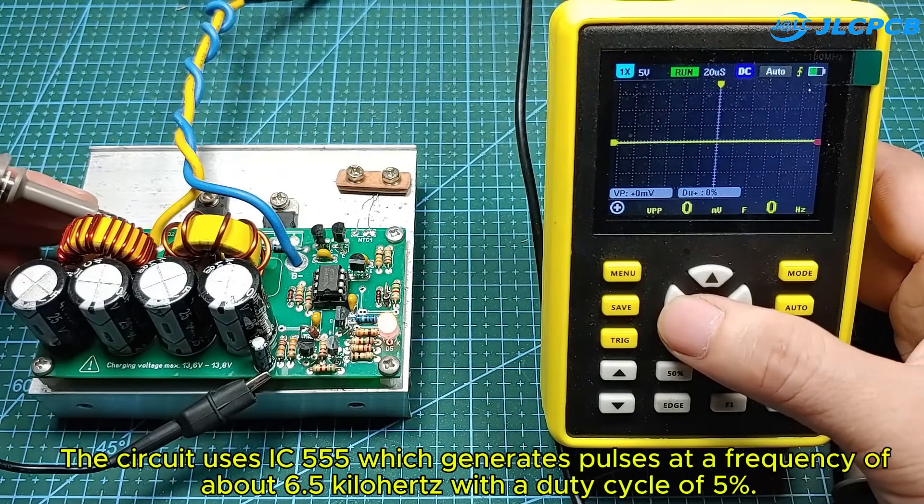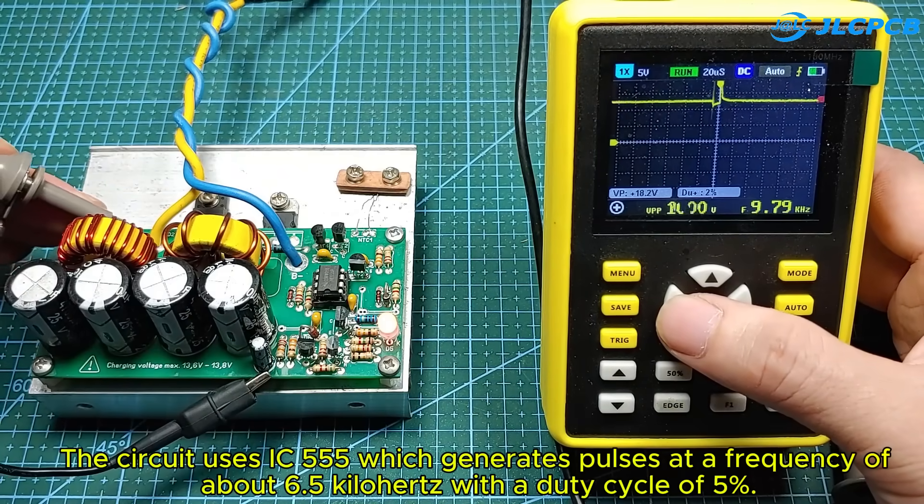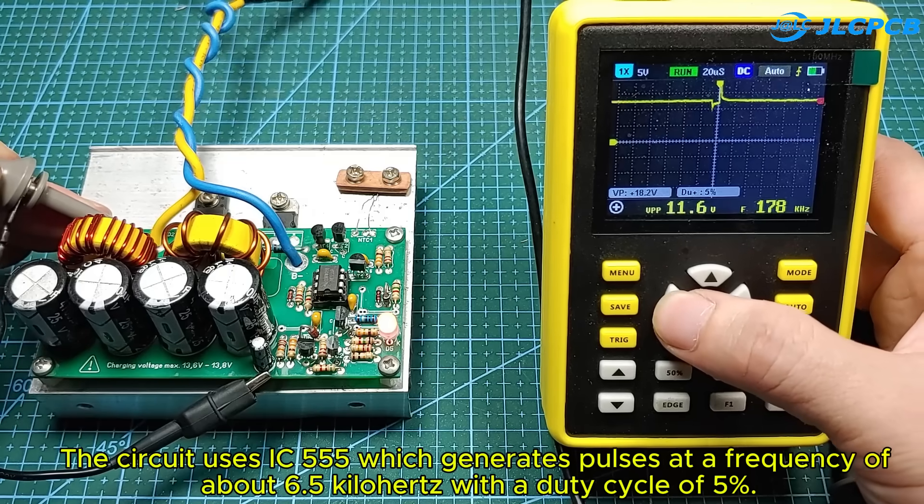The circuit uses IC555, which generates pulses at a frequency of about 6.5 kHz, with a duty cycle of 5%.